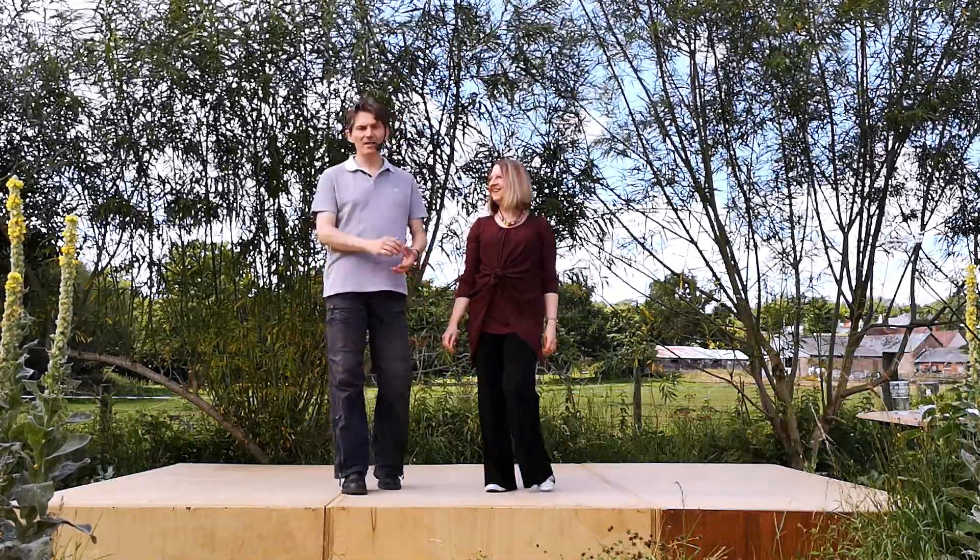Hello, welcome to World of Floorcraft. We are Nelson and Karen Rose, and this is an intermediate modern jive clip showing you how to do the hatch catch.